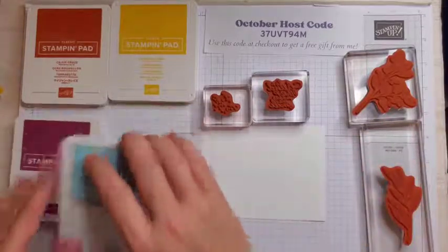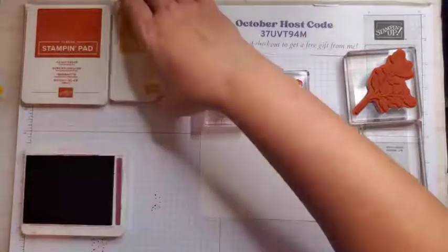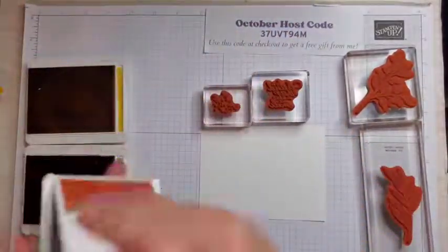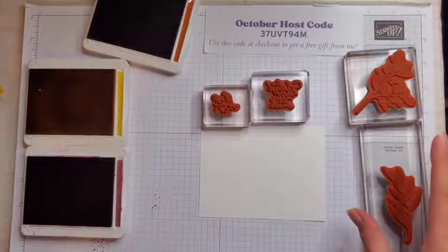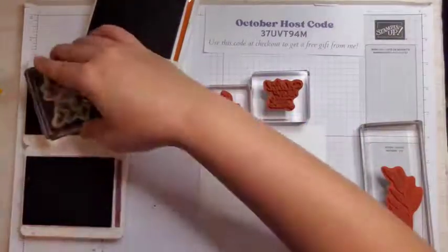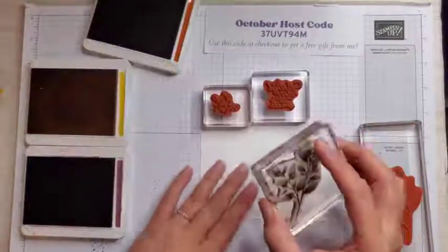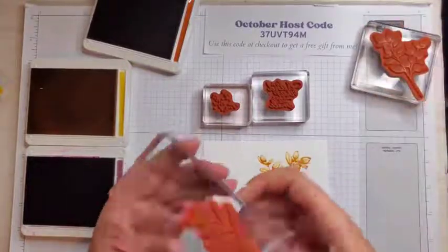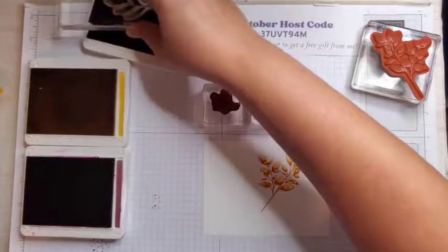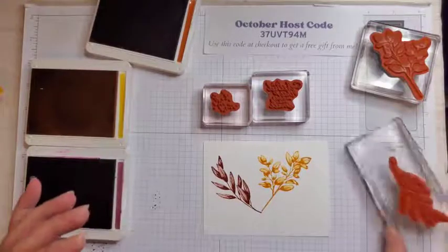The first thing we're going to do is our background, so I'm going to remove the balmy blue — I don't need that one. I'm going to open up my rich razzleberry, my crushed curry, and my Cajun craze. All the cards use the same technique; I just switched up the colors a little bit. I'm going to start with the crushed curry and this big leaf fern piece, just tapping in my ink pad making sure I get it fully saturated. I'm going to turn it and go about there. Then I'm going to take my other fern and go in with Cajun craze, ink that up really good — not pushing too hard, just tapping. We're going to go off to the other side; don't worry about the stems at the bottom, we will be covering those up.